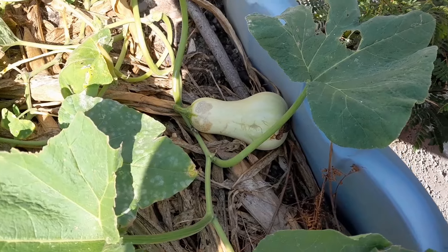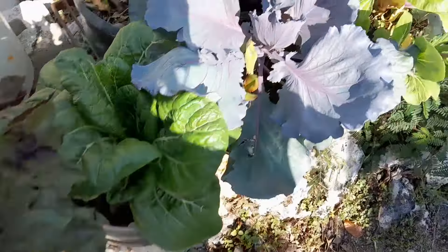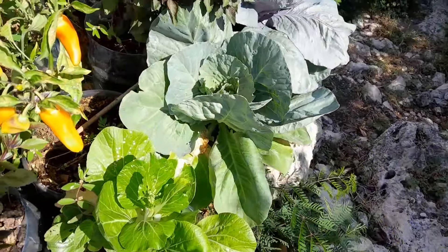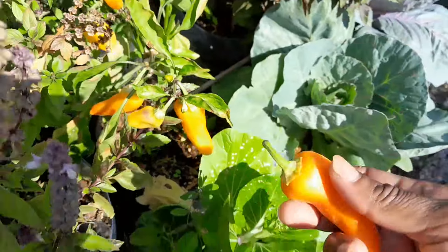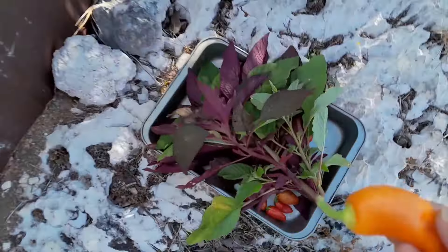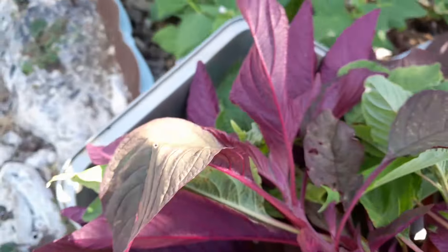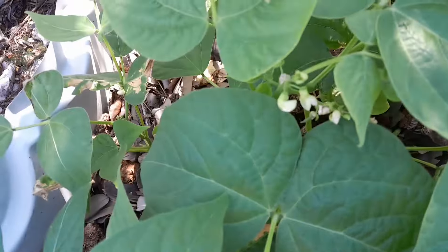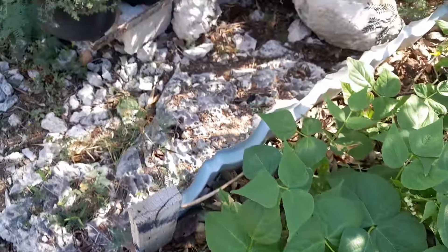The butternut is coming on lovely. I have quite a few new friends on here who have never seen me prepare callaloo or amaranth, so I'm going to show you how I prepare it this morning. My beans are starting to produce — you see those? I can't wait. Just need a little piece of time.